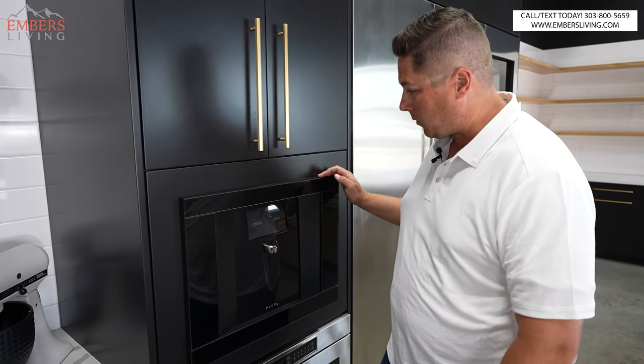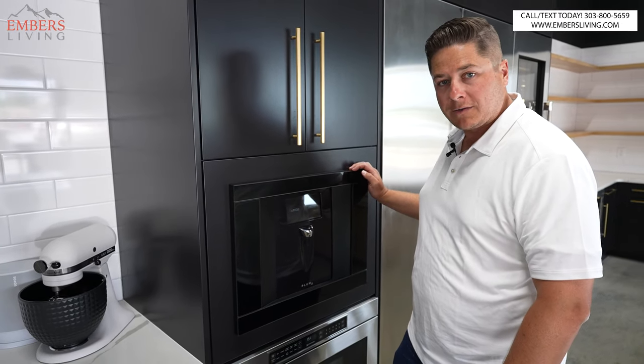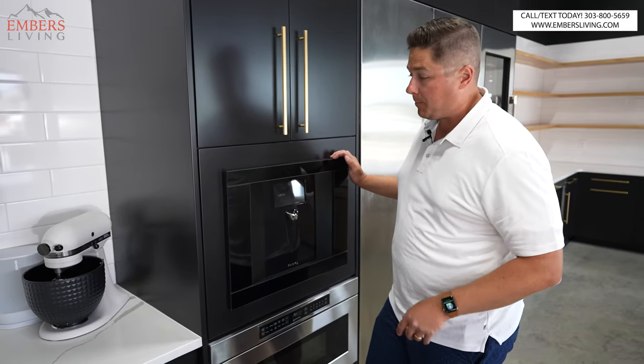$2,500 on a wine dispenser? What does it dispense — wine made of solid gold? Bad joke. All right, let's get started.